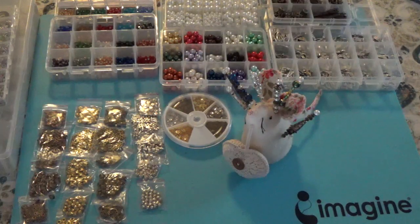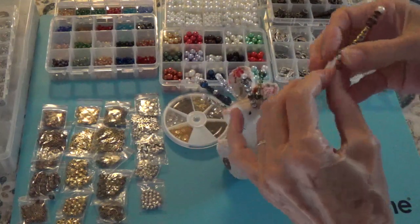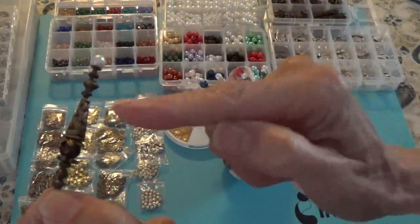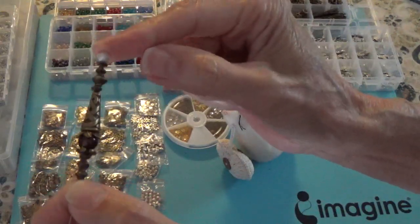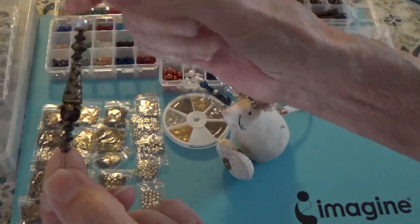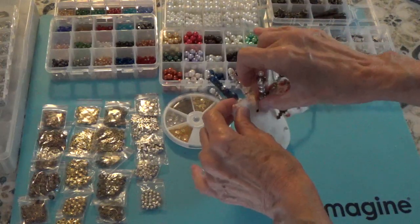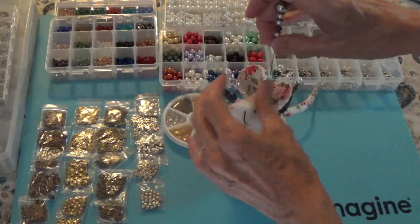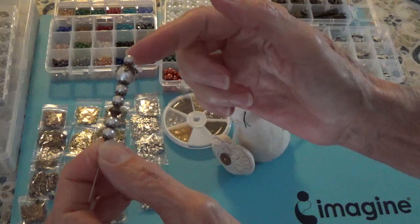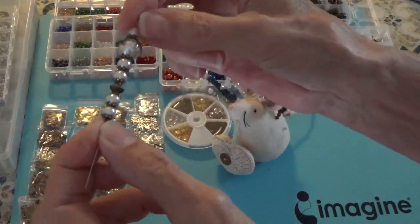Here are some of the stick pins that I have made using the BB Crafts beads and bead caps. This one here is using the really long bead caps. They're not glued on the pin yet, they're just sitting there. I like to do that last because sometimes I might change my mind, I might add something or change something. So I always wait to do that last.